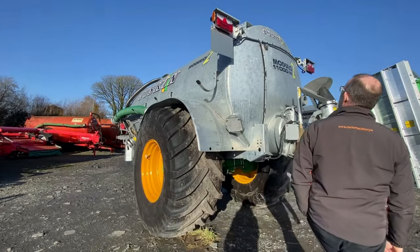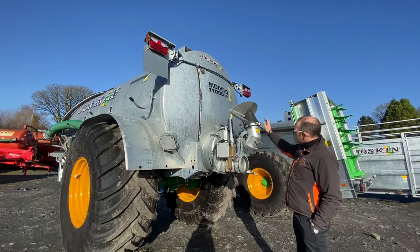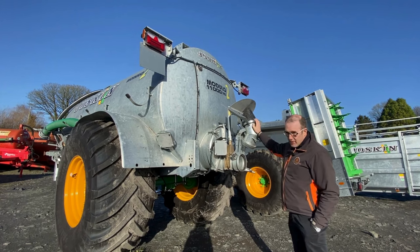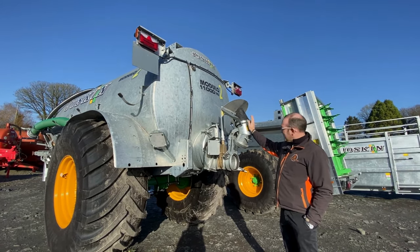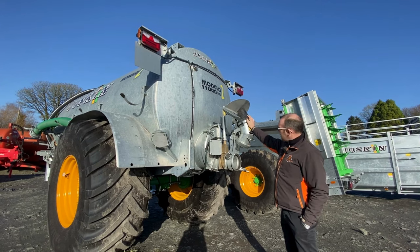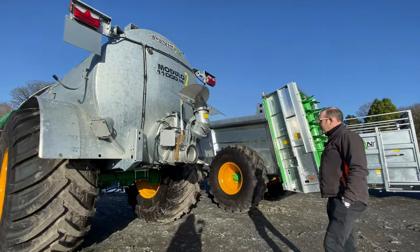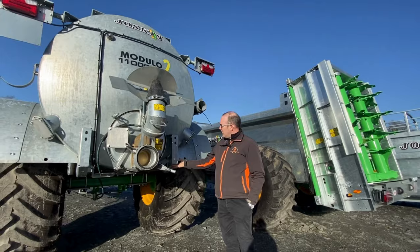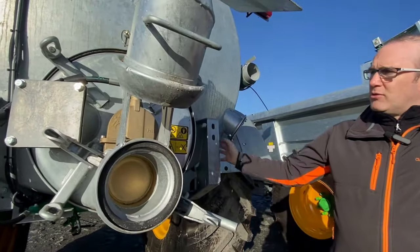LED lights are mounted up good and high. Your splash plate, if you're not using it, can be left up there — nobody can run away with it, and it's a bit harder to take off the tanker. For storage it shortens the tank, which also helps for delivery. These are the buttresses where your injector, trail and shoe, or dribble bar is bolted on.